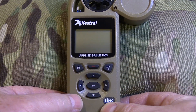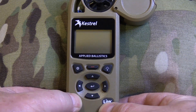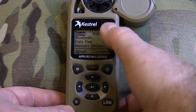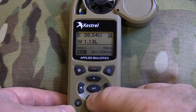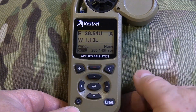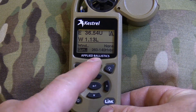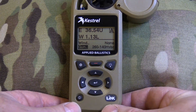This will be a recap of setting up your Kestrel Elite to take a shot with a wind capture. Get into the ballistics screen and make sure it's in mode ballistics, then hit enter. The first thing is to make sure it's on the right gun — this is for the 260 with a 140 hybrid. To change guns, just scroll with the arrows. It will stay at whatever gun you had selected when you last turned the unit off.